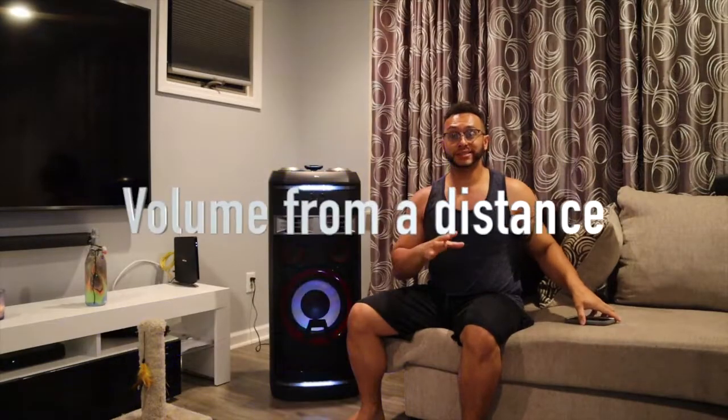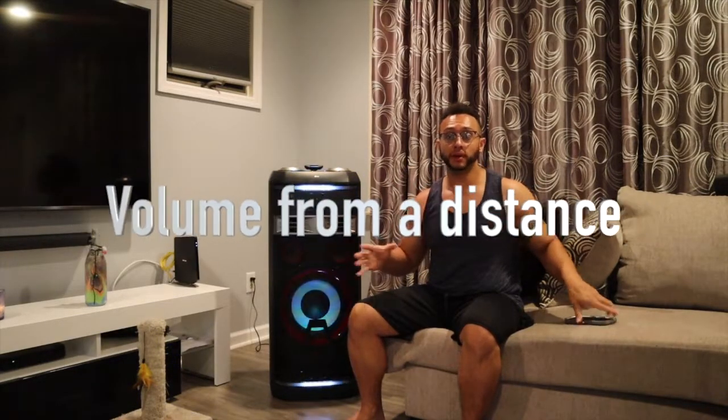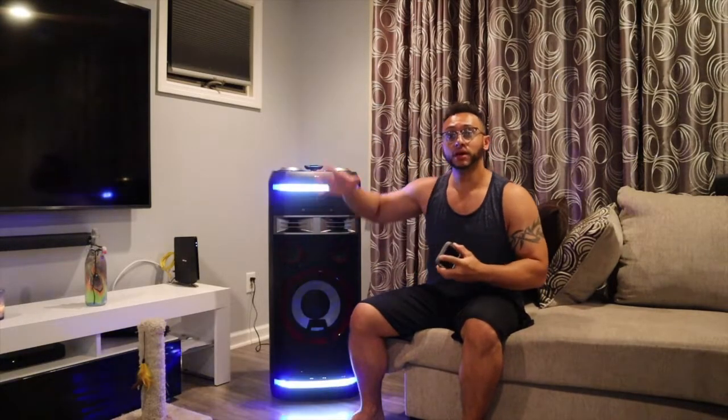It doesn't matter what I say, it doesn't matter what I show — what matters is what you can hear. I know the quality isn't the best but you guys can see for yourselves. I'm going to shut this microphone off, have it from a distance so you can get a stronger feel for how the sound is. I'm gonna play some hip-hop, raise it to maximum volume on the cell phone, then physically go up and bring it all the way up on the speaker. Let's go into the sound test.